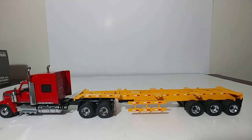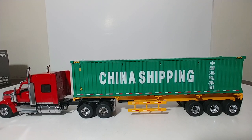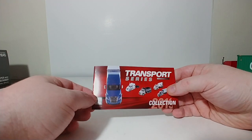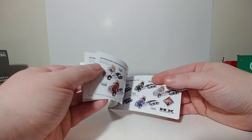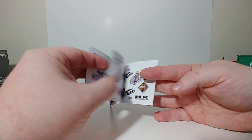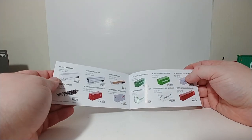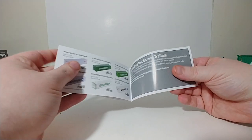Overall, this set from DieCast Masters is extremely nice. Everything is in 1-to-50 scale and it is part of their Transport Series. The container that comes with the set is the 40-foot China Shipping one. Included in this set is a new catalog of their Transport Series showing the international trucks, Western Star trucks, and tractor-trailer sets with the new Freightliner Cascadia and International Lone Star sets — as well as the upcoming Lowboy sets available in the first quarter of 2020. Here are all the different containers shown in the catalog — definitely a cool catalog.